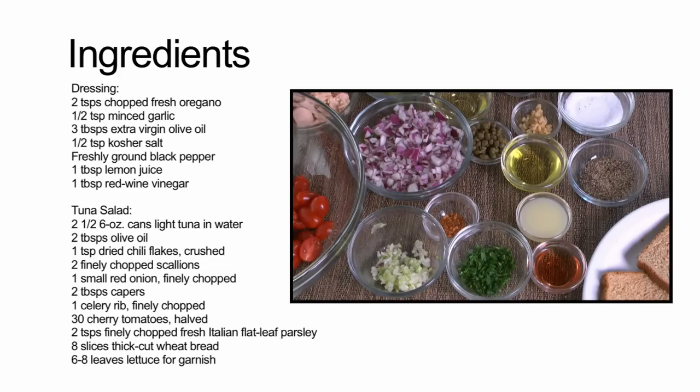For the tuna salad you'll need two and a half six-ounce cans of light tuna in water, which we've drained, two tablespoons of olive oil, one teaspoon of dry chili flakes crushed, two finely chopped scallions, one small red onion finely chopped, two tablespoons of capers, and one celery rib finely chopped.